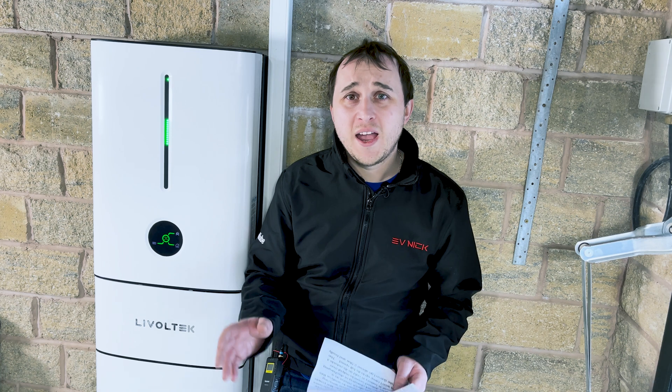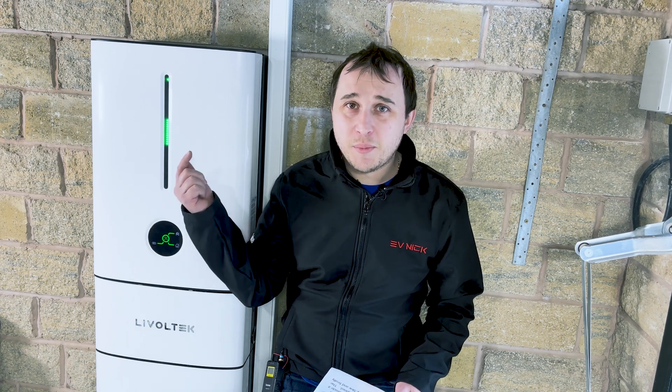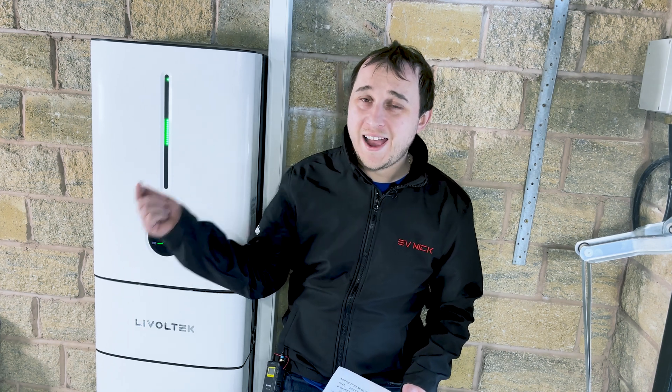If you're interested in learning more about battery tech, this battery, or seeing other reviews, check out the playlist where I'll be putting them all in one handy section.